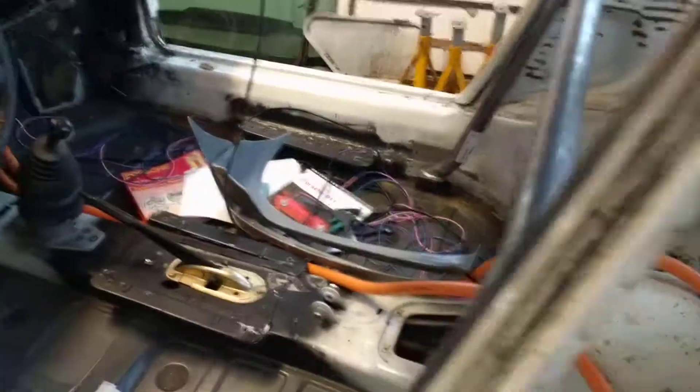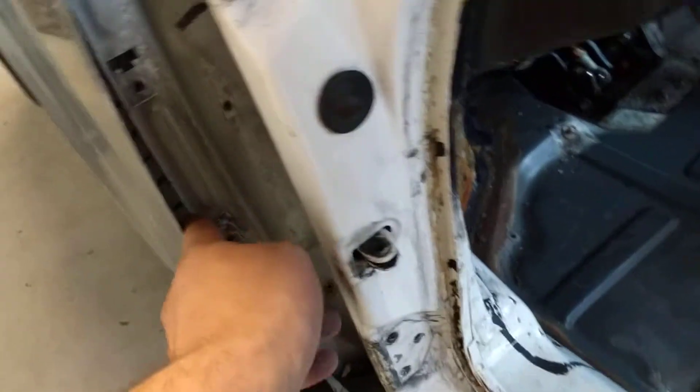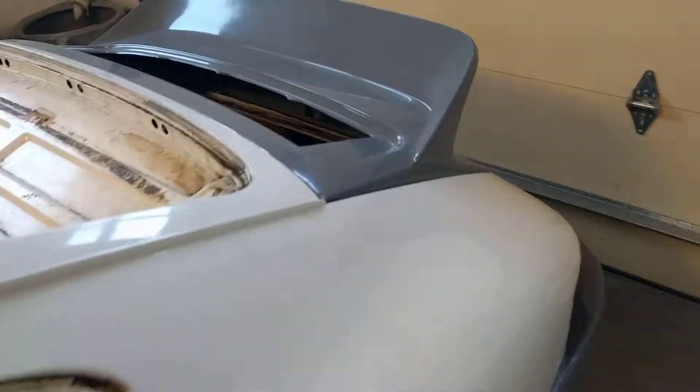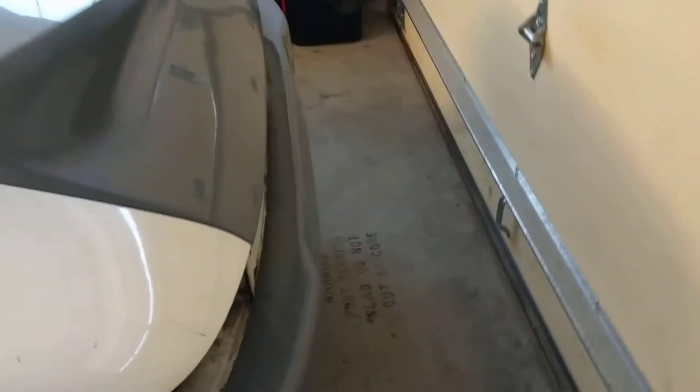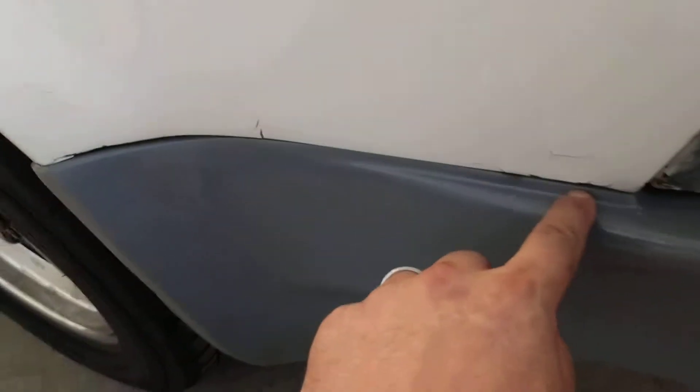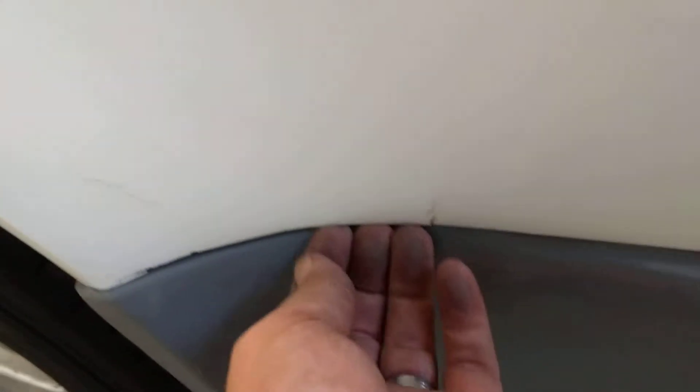Those bits of fiberglass go inside the wings so they can be attached there. The deck lid is on but looks fairly out of alignment, so that's going to need a lot of playing with to get it where I want it. The rear bumper also just has a couple of self-drilling screws.